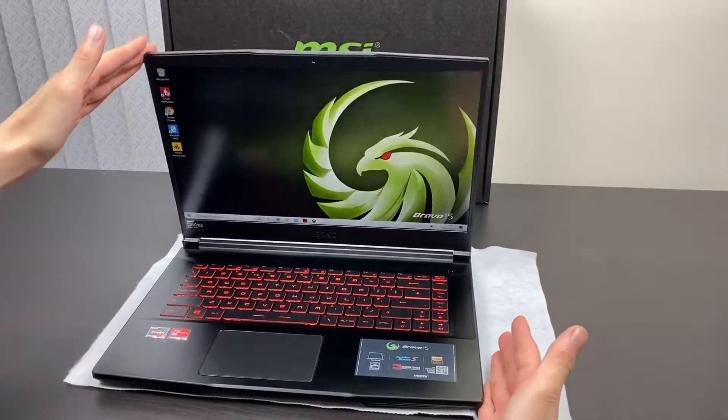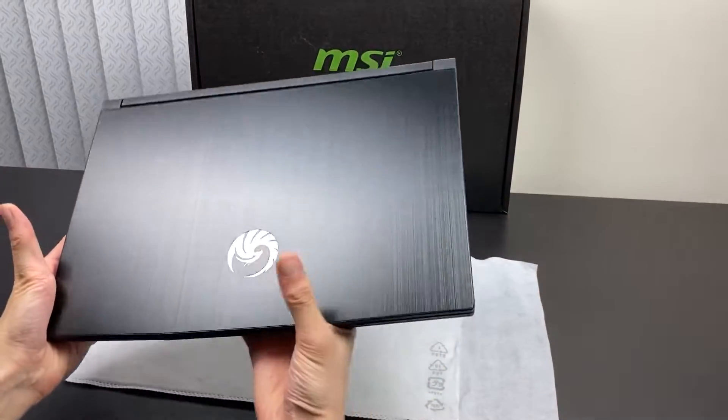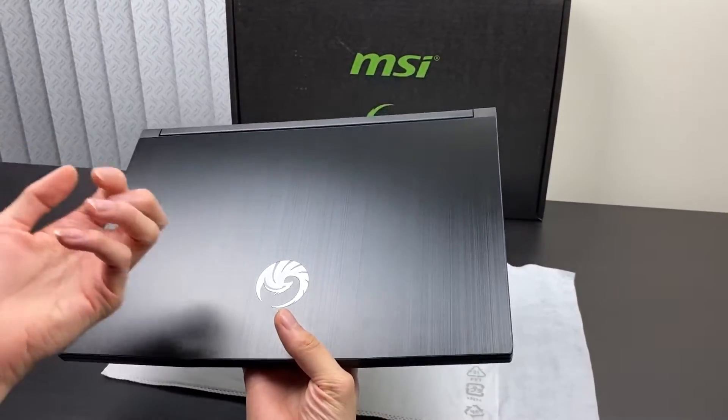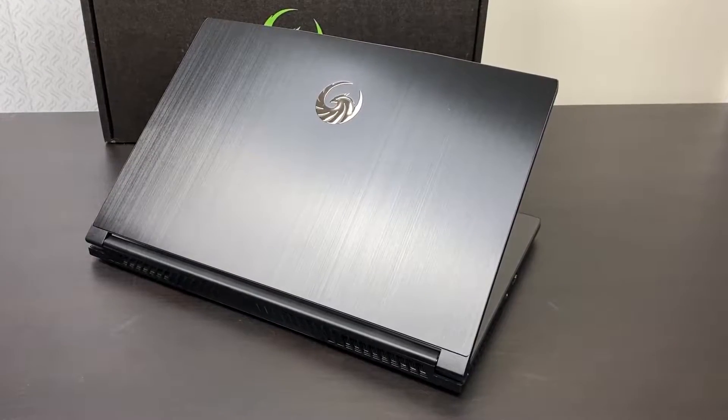Hey people, so we've got the MSI Bravo here. We're going to quickly do a hands-on of the unit, covering new performance stuff. On the outside casing you have the aluminum finish, so it's quite an elegant finish.